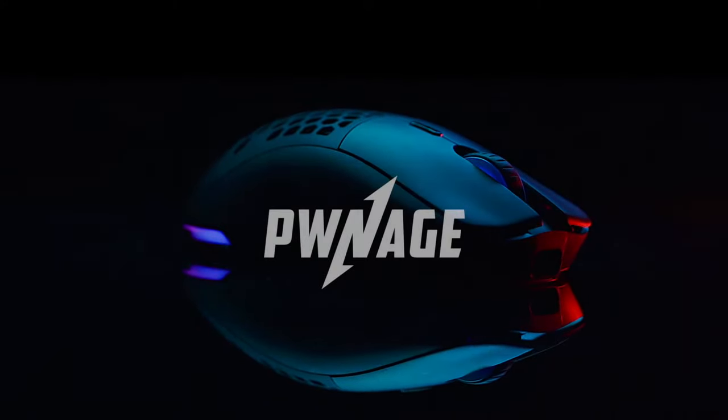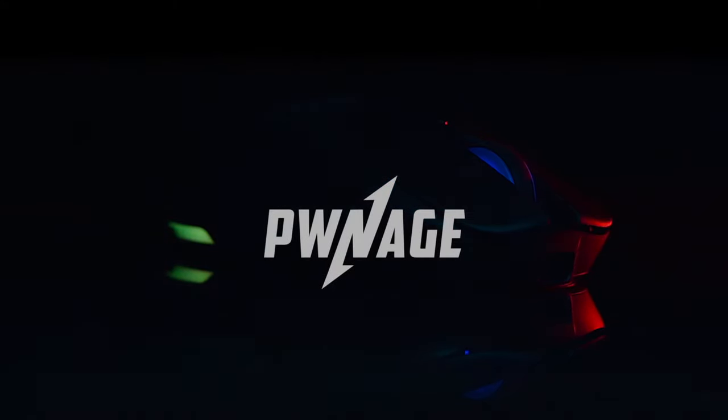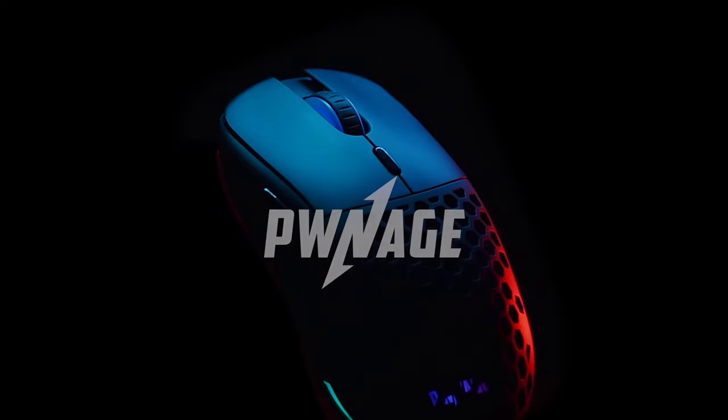Introducing the world's most customizable high-end gaming mouse, the Pwnage Ultra Custom Symmetrical.